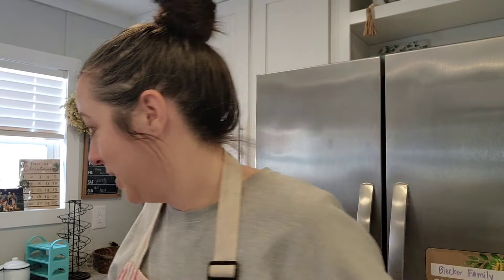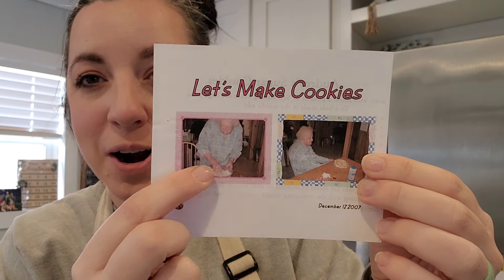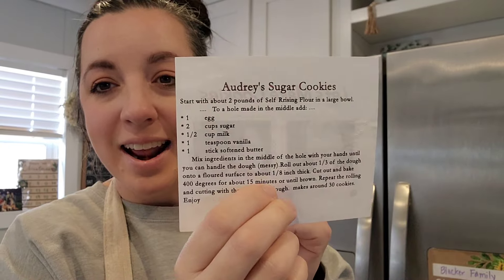Today is a fun and exciting day because we are making cookies. We're going to make Granny Audrey's sugar cookies. This is Justin's great-grandmother. I actually have this piece of paper here — it's got a picture of her making the cookies and her recipe on it. That's what we're going to make today.